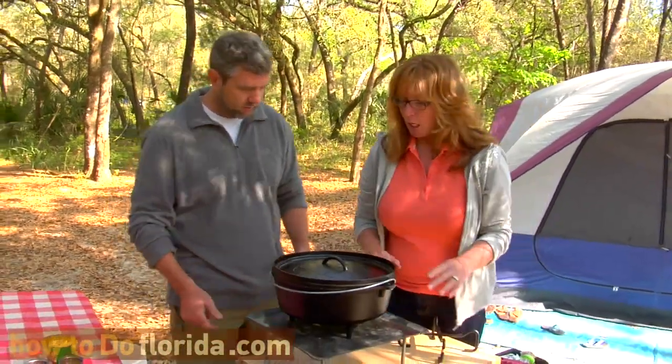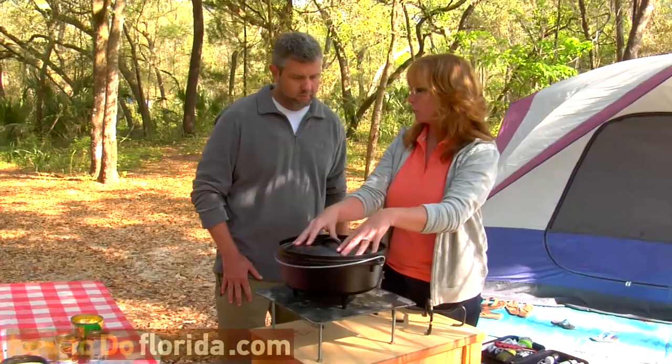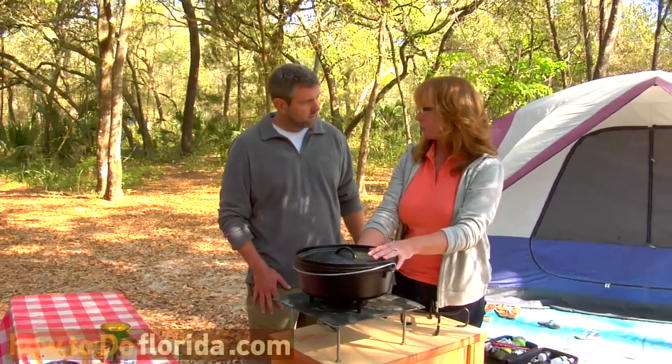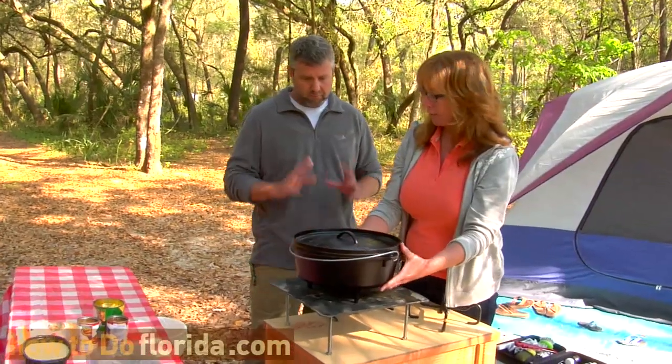Where does the heat go? Where do the briquettes go? Depending on the size of your Dutch oven, there's usually a three-up, three-down rule. This is a 12-inch oven. So if I want 325 degrees, I'm going to add 3 to the diameter — so 12 plus 3 is 15. I would need 15 briquettes arranged symmetrically on top, and I would need 3 less underneath, which would be 9. So we'd have 9 down here and 15 up here to get 325 degrees.